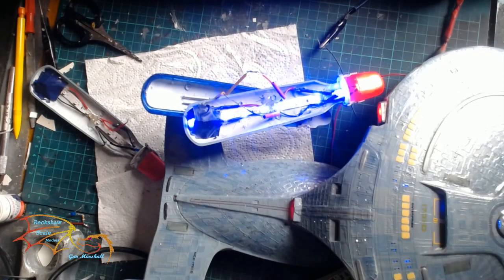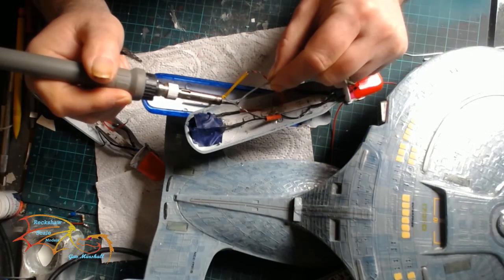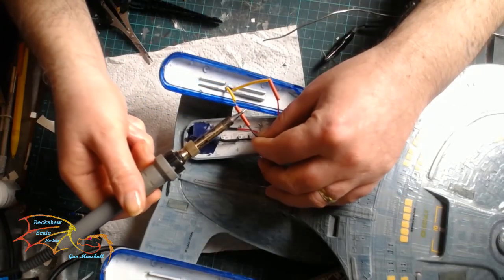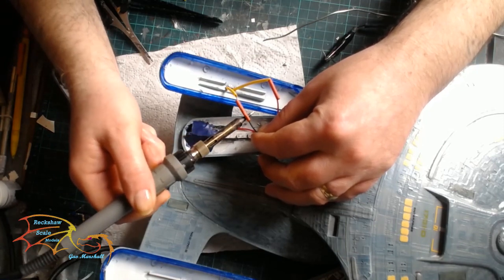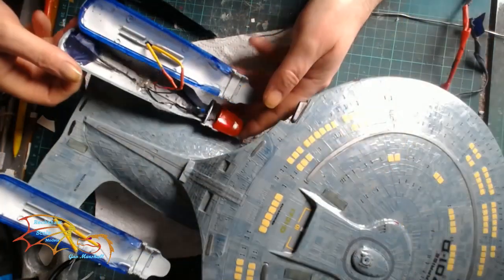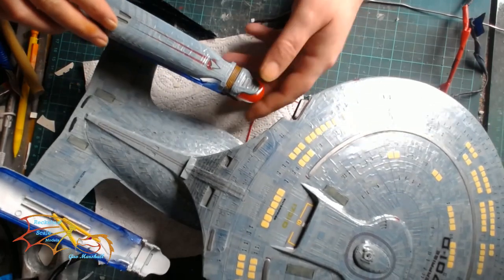Once the connection is made, another light test — you can see all the lights coming on, including the one underneath the tape which I've checked as well. Then I solder everything in place. Once the soldering is done I take the iron and pass it over the sheath to shrink it down and insulate the wires.